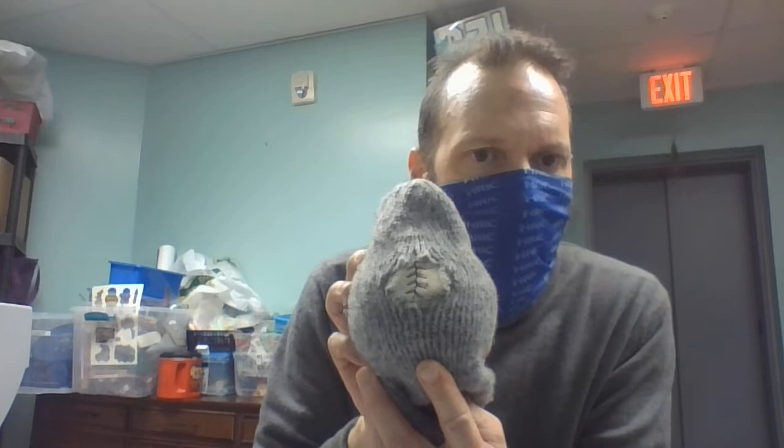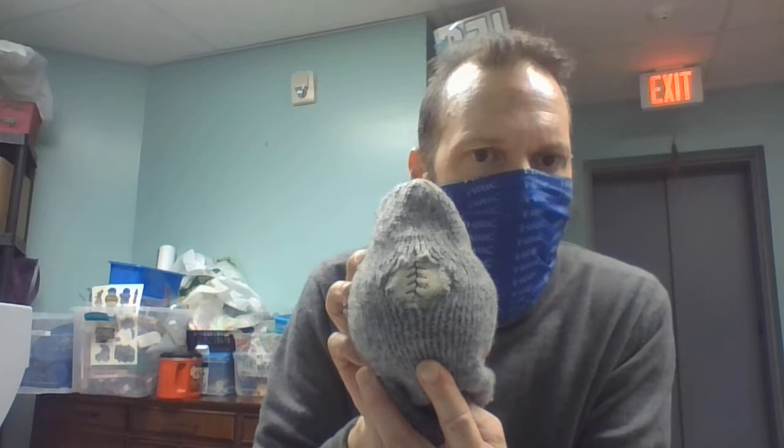If you know how knitting is done, when things break apart you can't really knit them back together. So what we do with darning is like weaving. To make it easier to darn, get a softball, baseball, orange, or grapefruit and put it in the sock — then you can see your hole clearly.